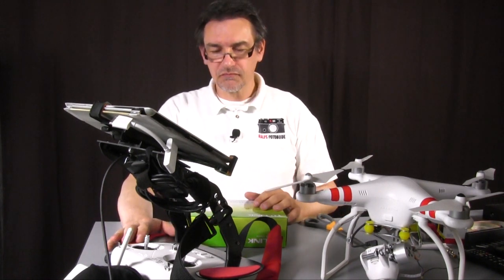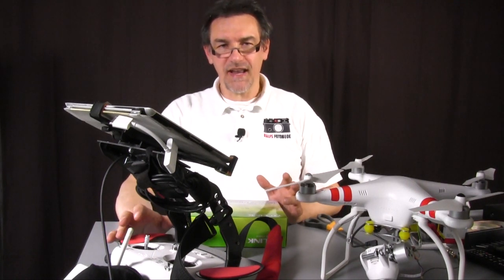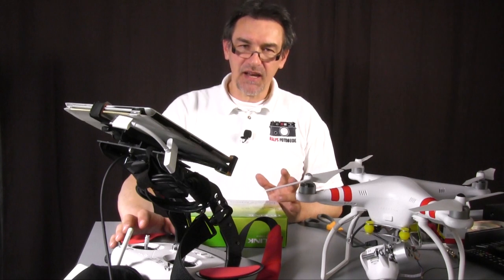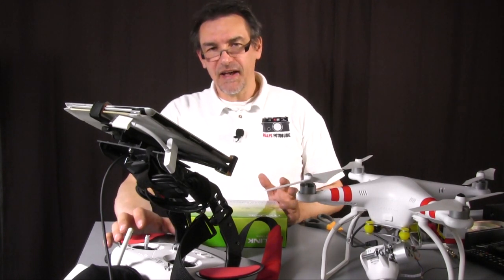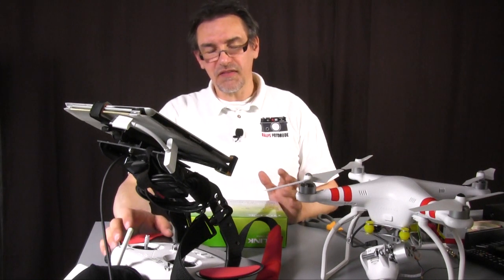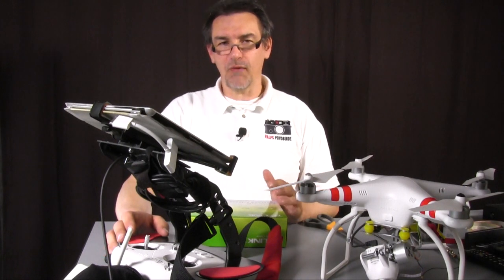The next point: when you fly you may recognize that the Wi-Fi connection gets lost at about 300 meters. That's about 1000 feet. So there's not the need but it's nice to have a little bit more Wi-Fi range.